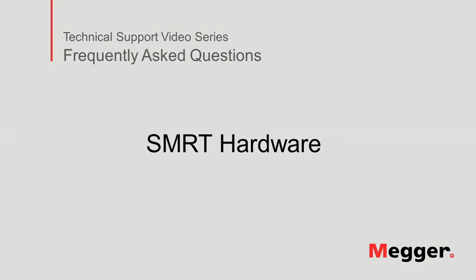Hello! Welcome to Megger's technical support video series Frequently Asked Questions. In this video, we will discuss the hardware on SMRT units. Let's get started.